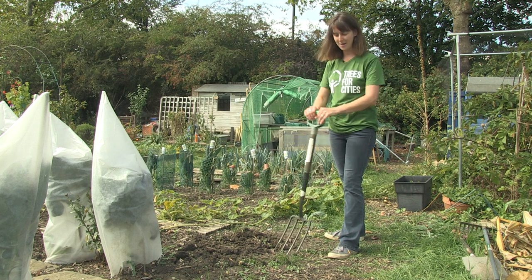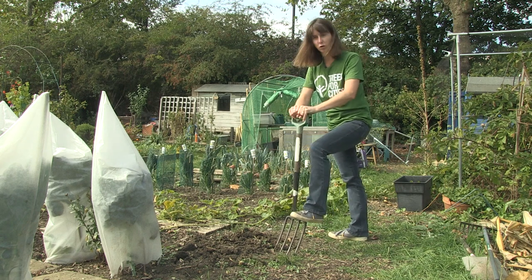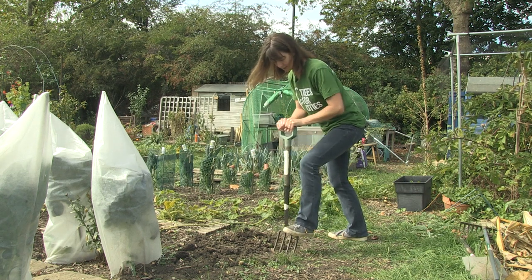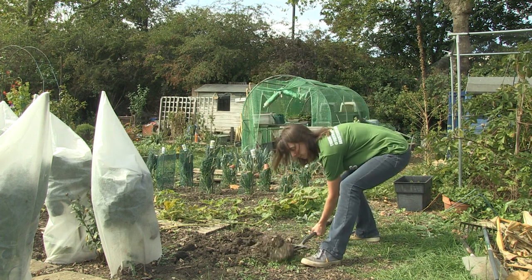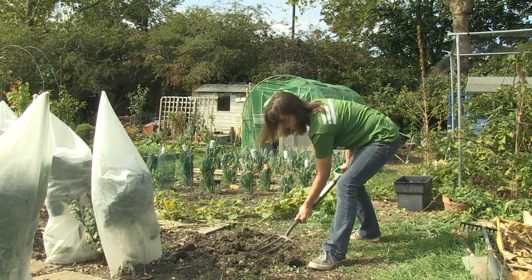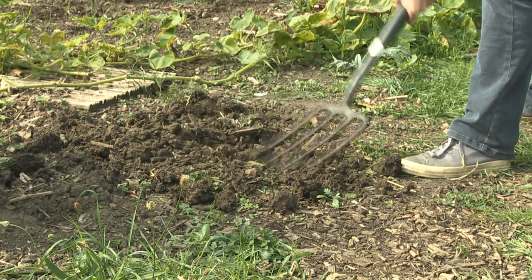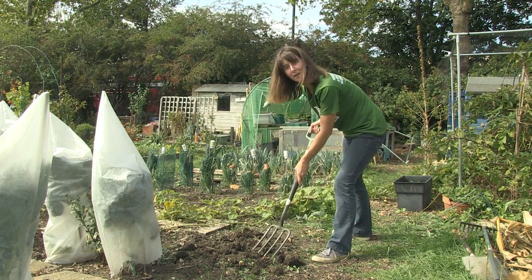Similar to the spade, put both hands on the handle of your fork and your foot on the shoulder, then push down with your body weight. You might want to wiggle it a bit, then pull back and move your hands as well. You get these big clumps of soil — you might want to bash them a little bit, but don't lift the head of your fork higher than your knee because that could be dangerous.